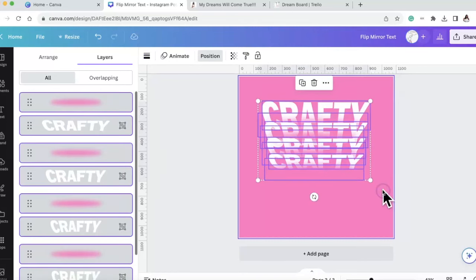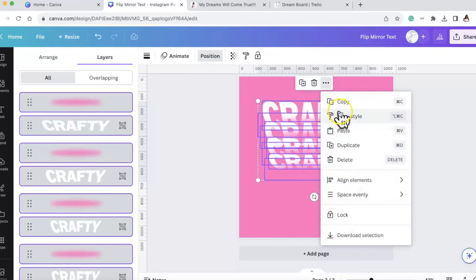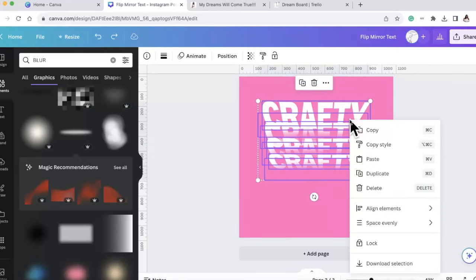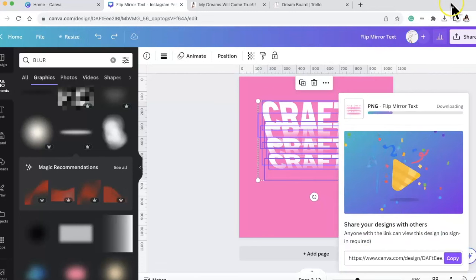I'm going to select all of these, but you can't group them - there's no group option here. So what I had to do was a hack: if you select them all, you can download the selection by itself. We're going to hack the group - for some reason it's not letting you group these. So once I have it all selected, I'm right-clicking and selecting 'Download the Selection.'